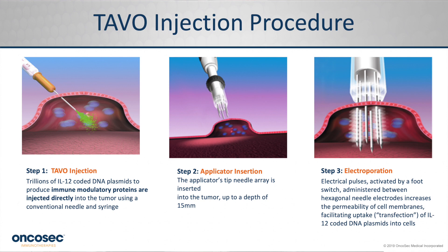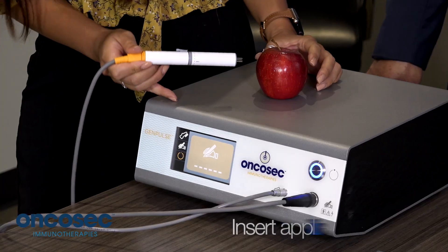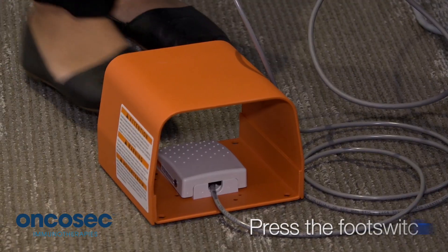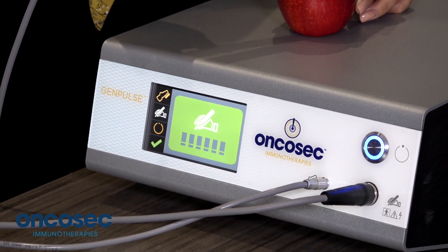The next step is to insert your applicator needle into the lesion. Press the arm-disarm button to prepare the generator for the electroporation therapy. Insert the needles, ensuring that you are colocalizing the needle insertion at the same location and depth as your tavoplasmin injection. Finally, press the foot switch to activate and complete the electroporation therapy.